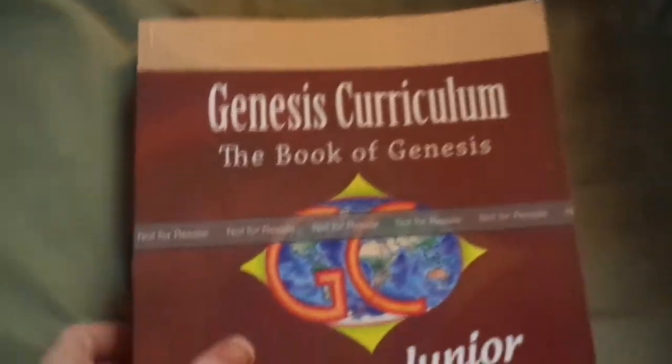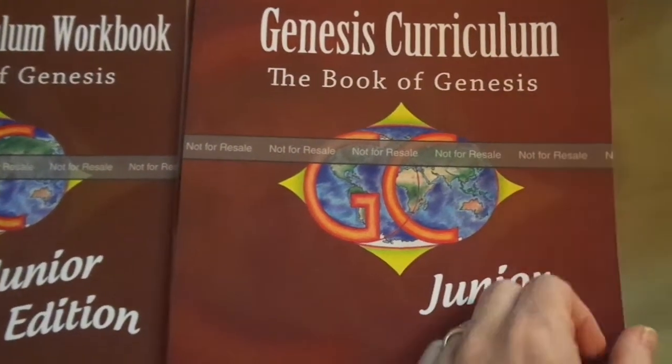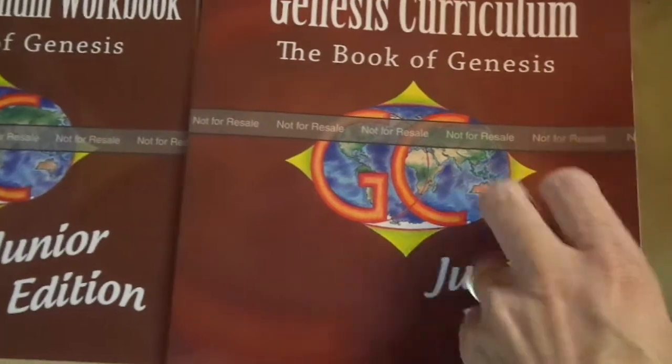I want to show you inside the junior edition of Genesis Curriculum. I didn't make the video before — I worked on editing, so you may see some marks.